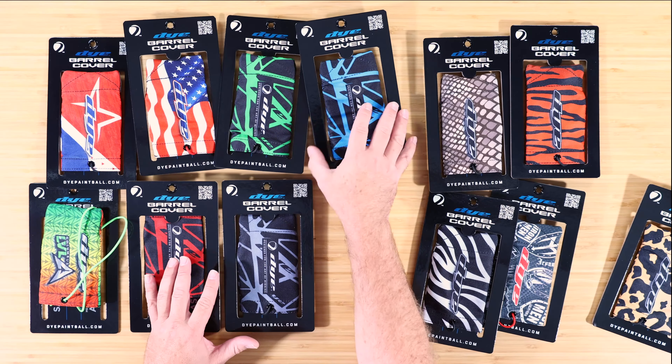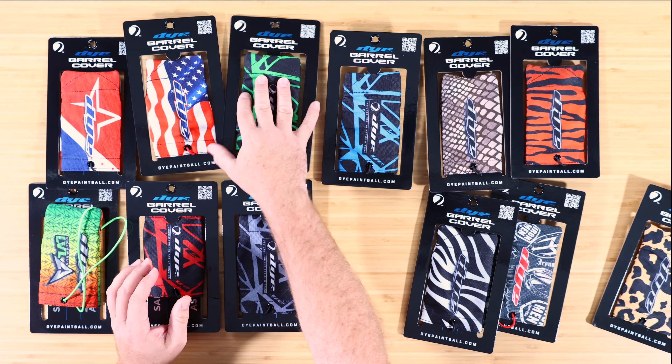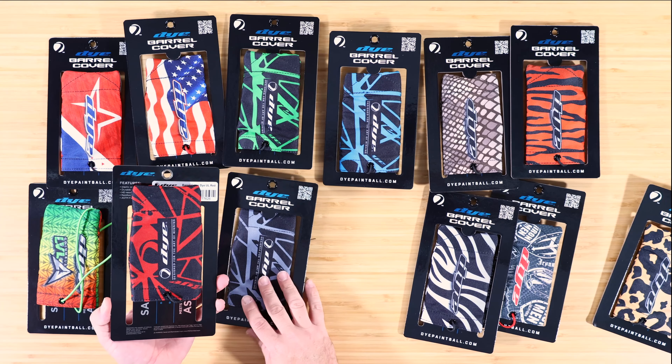These are UL — it's just kind of like a splatter pattern right there. This is the UL Cyan. We've got the UL Lime, UL Gray, and then the UL Red.